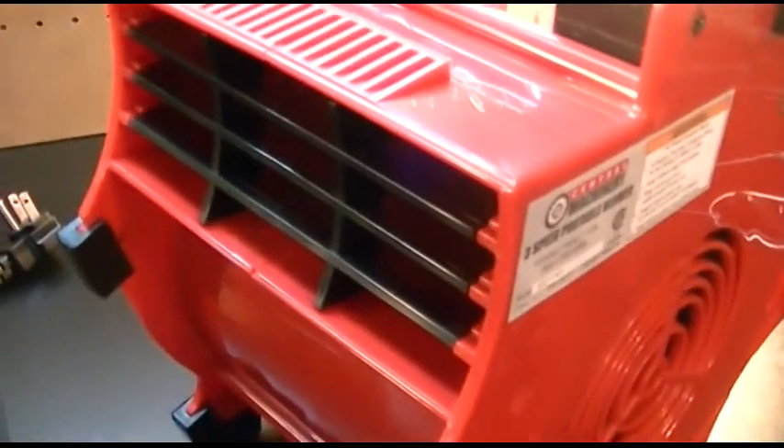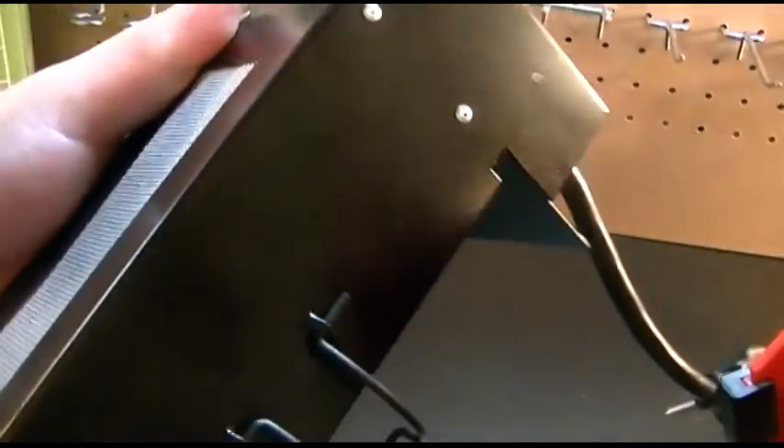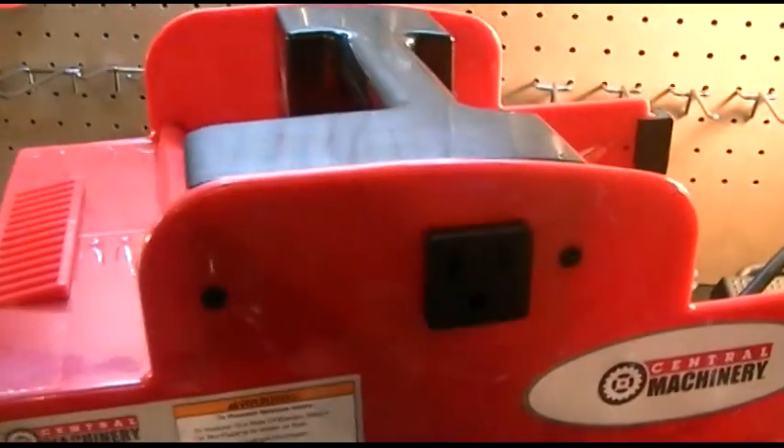The heater basically warms up the air that comes out of it and attaches very easily. This is basically metal construction, as you can see. There's a clasp at the bottom and a plug which is conveniently just the right length to plug right into the unit.